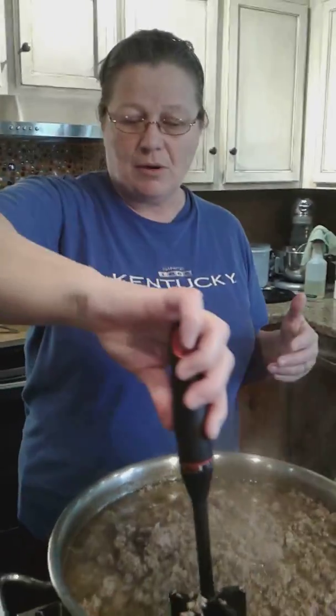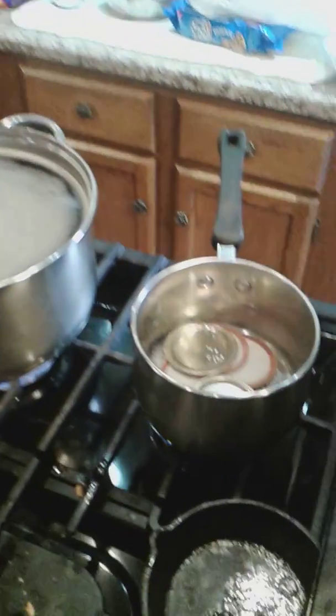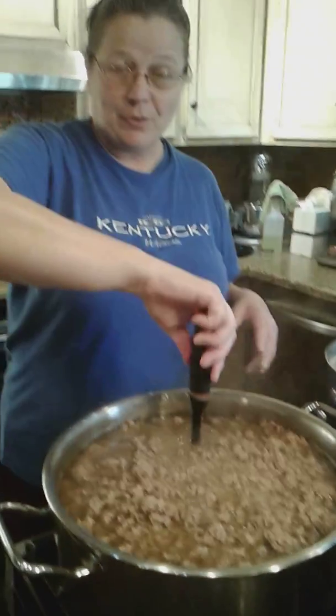Make sure, as always when canning, your jars are sterile and clean. I've got my lids here ready to go. This is 15 pounds of hamburger meat, which usually does about seven quarts.